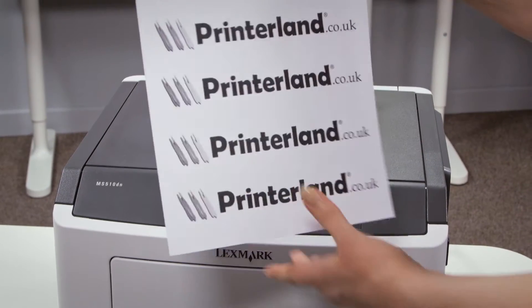Top quality print output is at the heart of the MS510DN, with 1200 by 1200 dpi print resolution producing crisp, clear and accurate images and text every time you print.